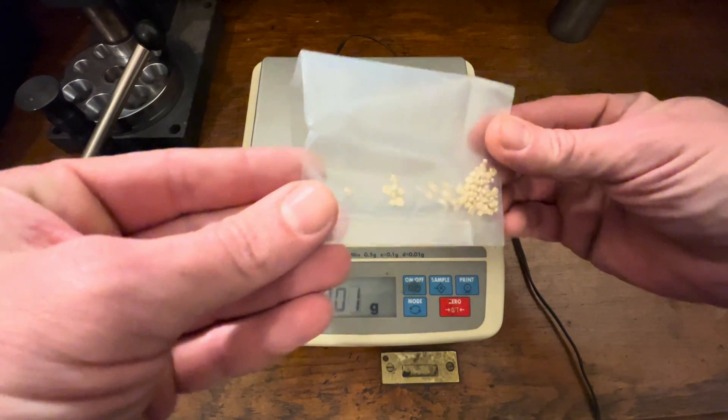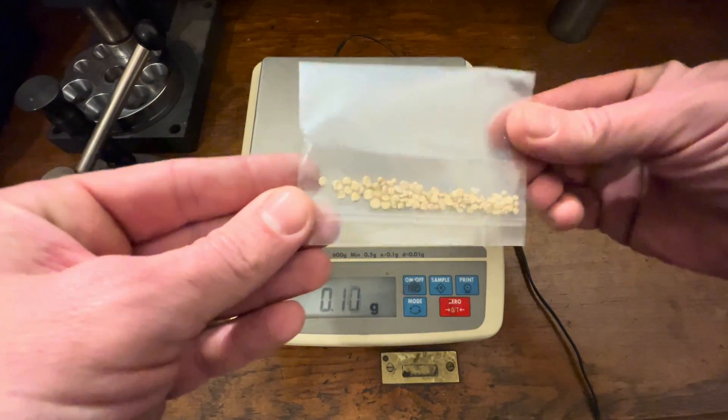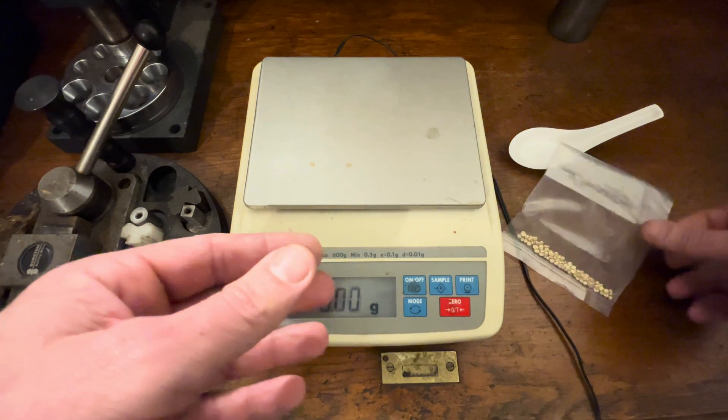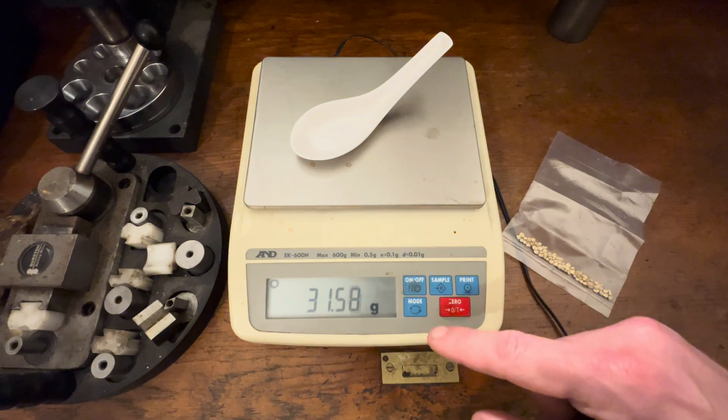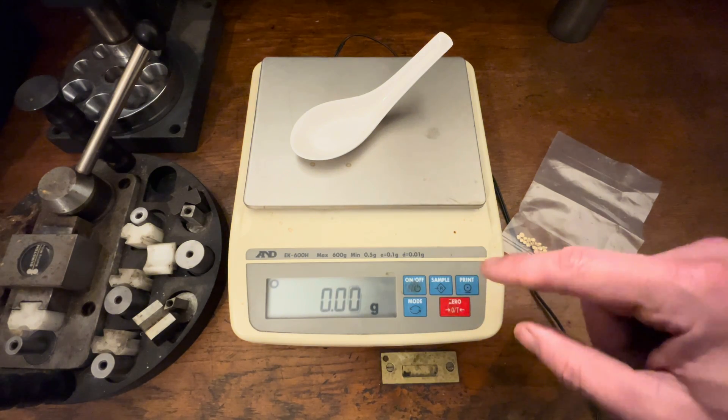In the world of jewellery making, every gram of gold holds a story of beauty, artistry and responsible sourcing. Today we're embarking on a journey with 10 grams of 9 karat gold, a treasure not just for its value, but for the ethical path it's travelled to reach us.